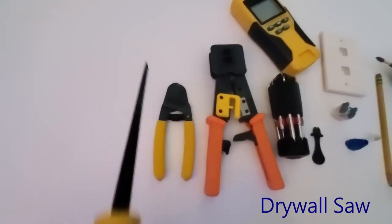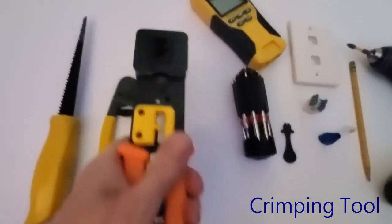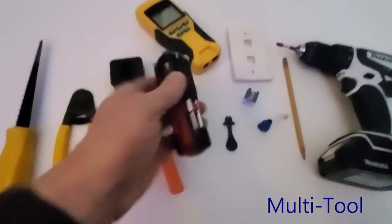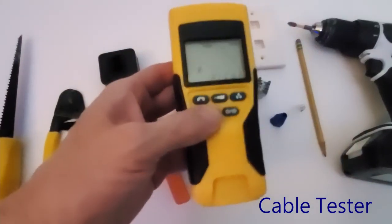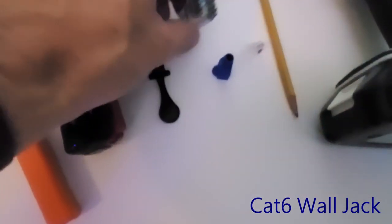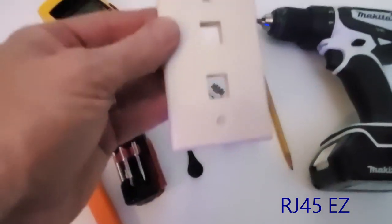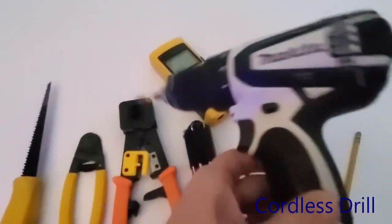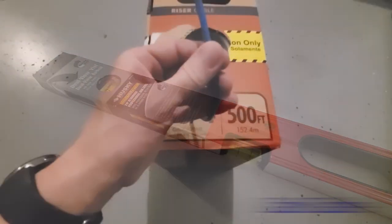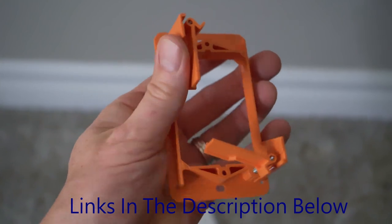Here are the supplies and tools needed: a drywall saw, wire stripper, RJ45 crimping tool, a multi-tool with flathead and Phillips head screwdriver, a network cable tester to test connections after installation, a punch down tool, a cat6 wall jack plug, a wire boot, RJ45 connectors, a port data wall plate, pencil, cordless drill, level, cat6 riser cable, and a low voltage gang wall plate. All supplies and tools will be linked in the description below.